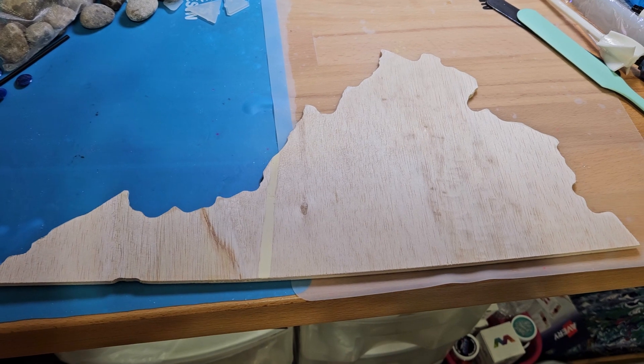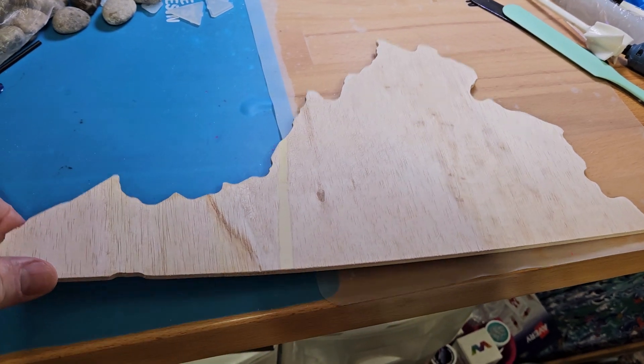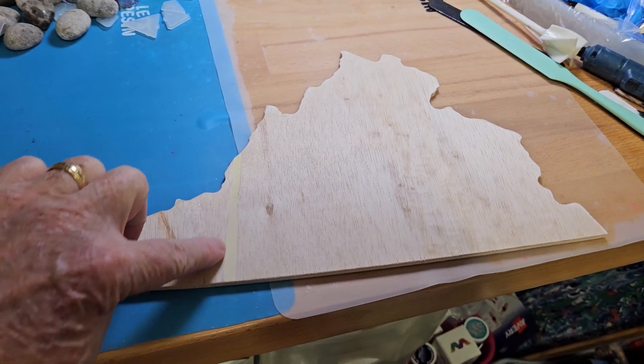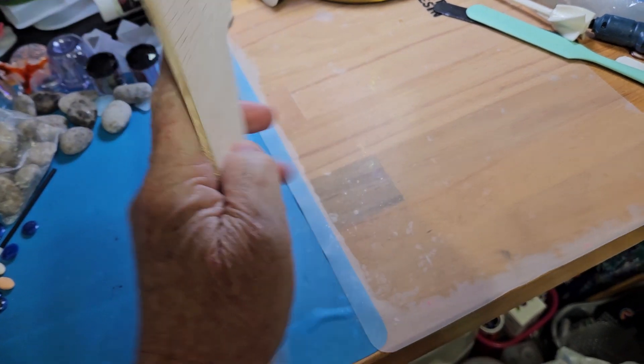I am going to be making a project on this. This is quarter inch pressed wood with a birch veneer. This side is going to be covered up, so that little section there won't be seen, but the back side will be real nice and pretty.